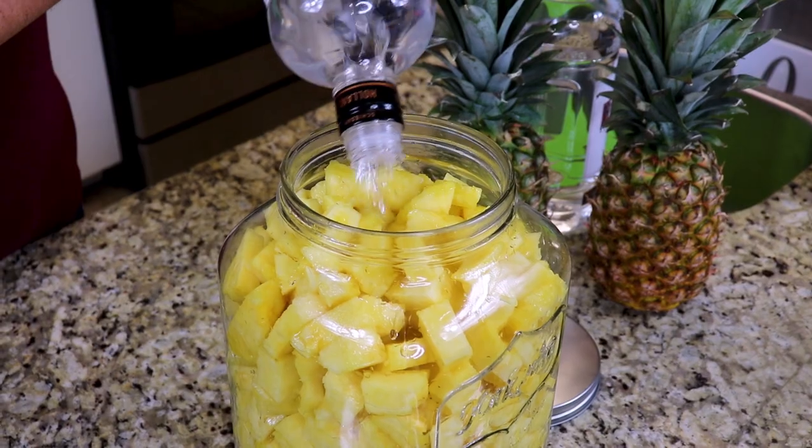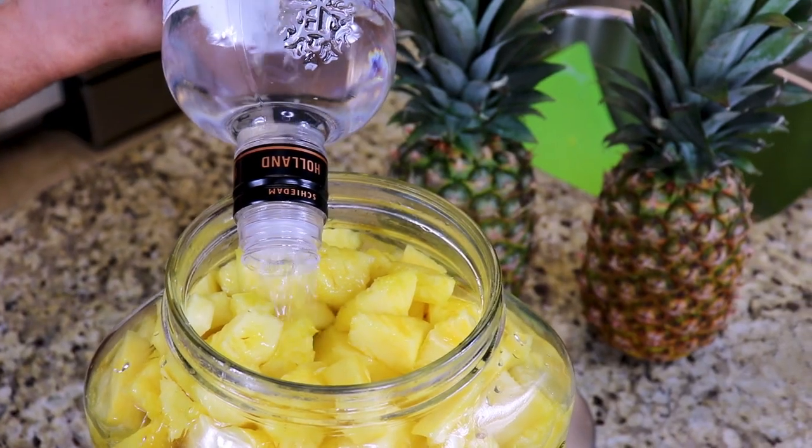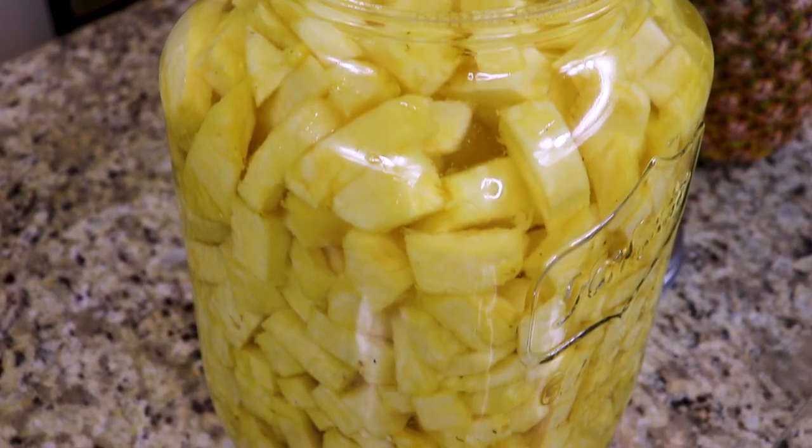Now it's time to add the vodka. You can use any type of vodka that you want for this recipe. I personally like to use Kettle One, but any vodka will work.